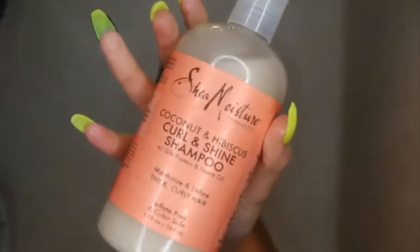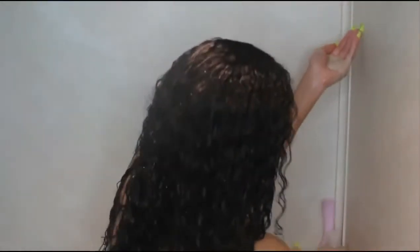Now moving on to my curly hair routine. It always starts off in the shower. First I'm going to be starting with my Shea Moisture Curl and Shine shampoo, taking a lot of this and directing it on my roots, because that's where the most product build-up and natural oils tend to accumulate. I've always heard you're only supposed to focus your shampoo on your roots, so that's just what I've been doing.